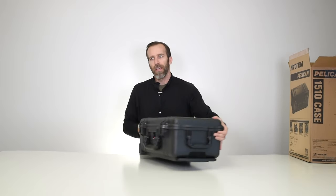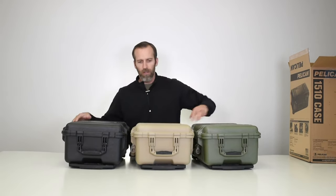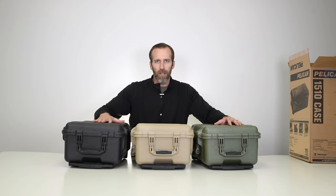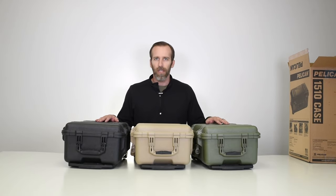This case comes in three colors: black, desert tan, and OD green. We'll link the product page for all of these down below. If you have any questions or comments please leave them below, check out our channel for more case videos, and as always, thanks for watching.